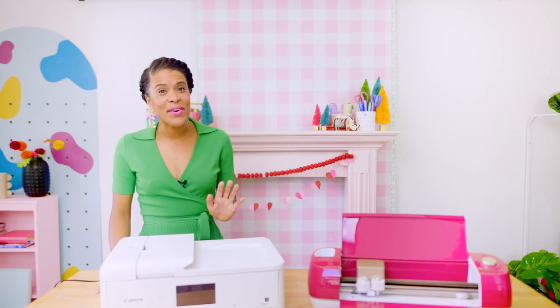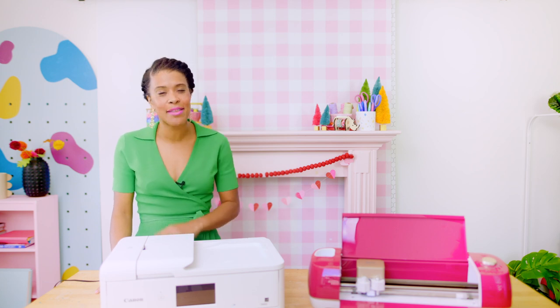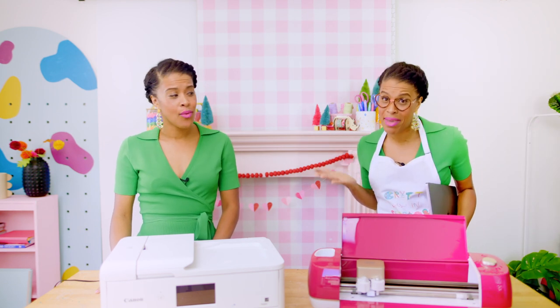There's so much crafty goodness happening over here. In today's video, I'm sharing a few print and cut hacks that I use again and again to get the most out of my printables. But don't you think we should tell them what the heck print and cut even means?